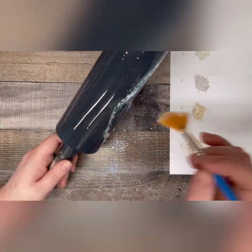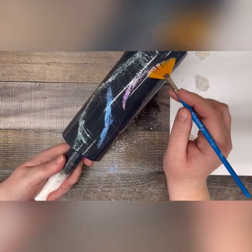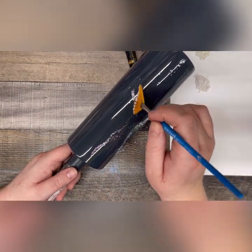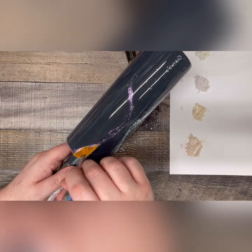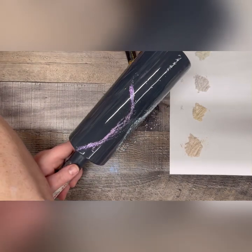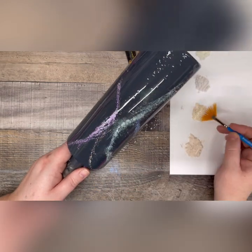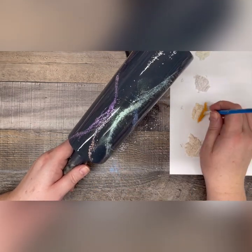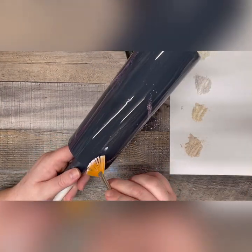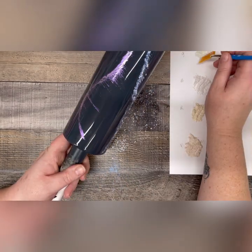I like to dab it around in sort of organic shapes and diagonals and S shapes. I prefer that to just putting straight up and down lines on my tumbler because when we smear it in the end, we're only going to go in a straight up and down motion, so you won't get any lateral side to side movement from your powders. I like to give them that side to side movement as I apply them. There is no right and wrong way on how to apply these mica powders, so just go with whatever feels good. I sort of just look and see where there's gaps and I put colors that complement each other next to each other so that they will blend nicely.